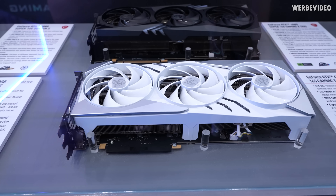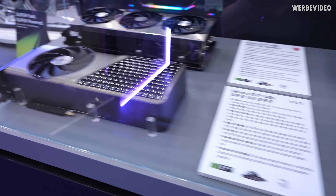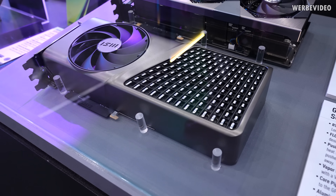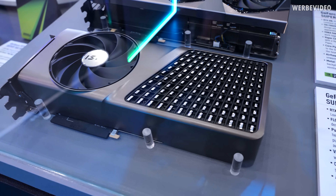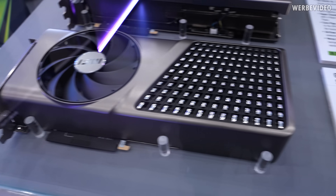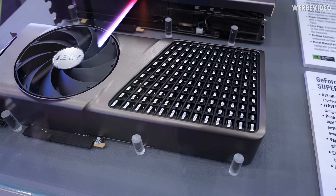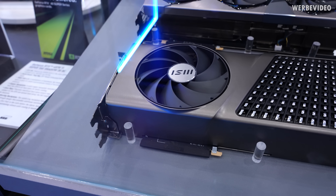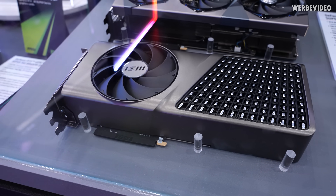I'm also sure that you're familiar with these cards and also with this 4080 Super 16G Expert, which is very similar in design to the Founders Edition. It has a fan on top to push air in and another fan underneath to pull air through. There is a special edition based on this card, and that's why I was talking about this one first.